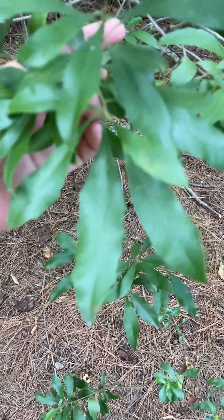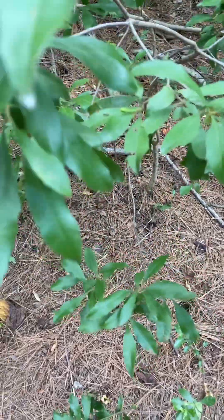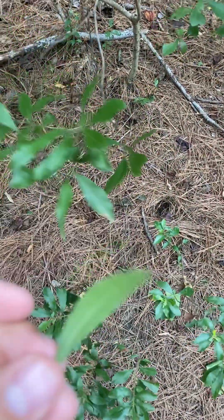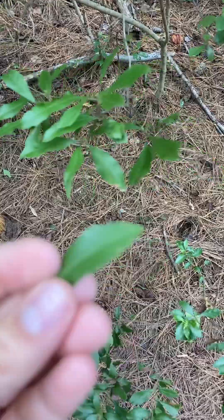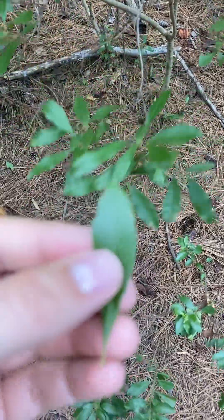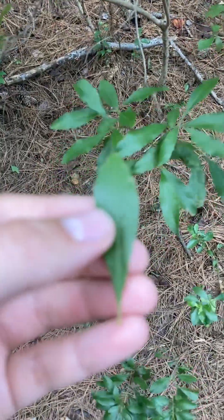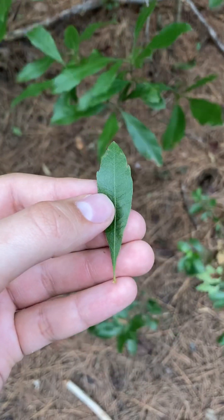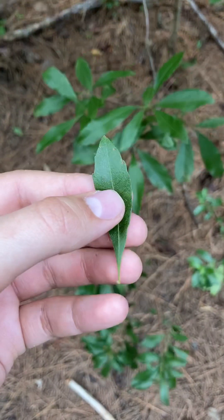The most important part about identifying this leaf is you actually might want to pluck one off. You can see the overall shape — you've got that lanceolate or oblanceolate leaf — with those teeth towards the edge and then the entire margin towards the tapered base of that leaf.